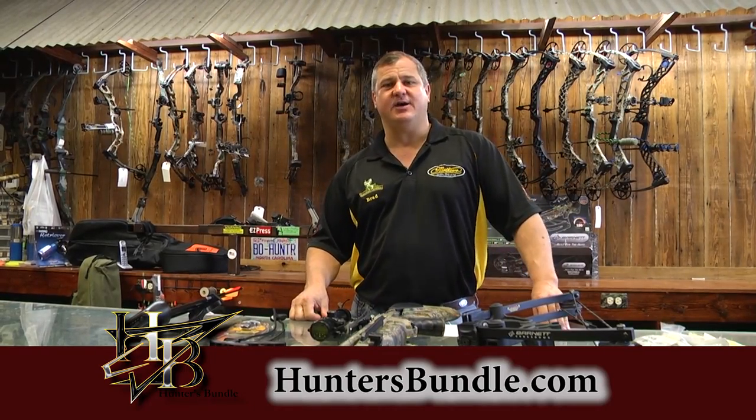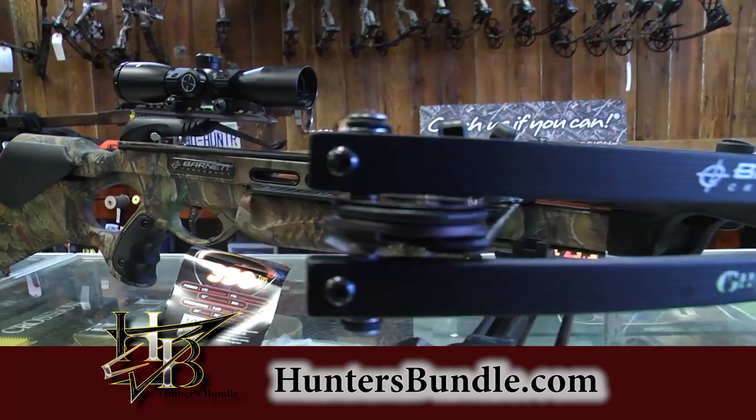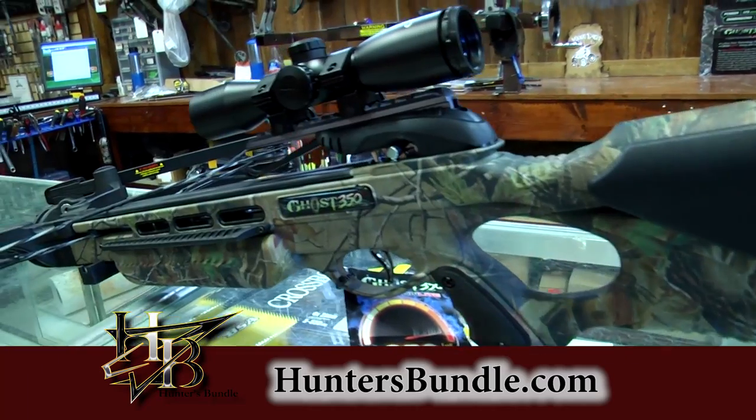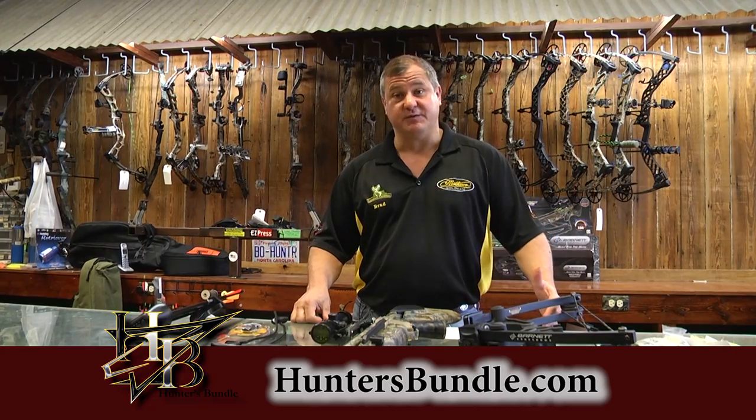Hey guys, this is Brad with Louisiana Outdoors and huntersbundle.com. I want to show you a great product that I came across at a great price, and I'm passing it on to you. The best thing about this is it's a $600 crossbow and you can get it for $450 at huntersbundle.com, and that's with free shipping too.